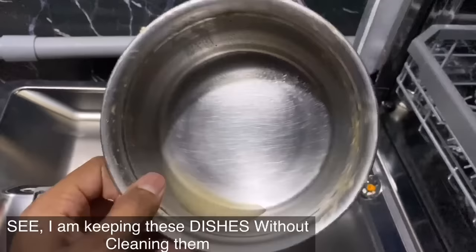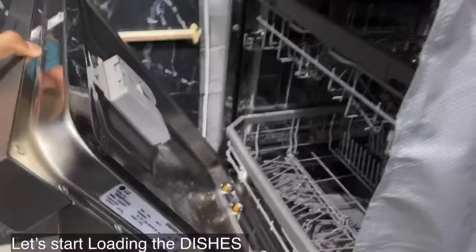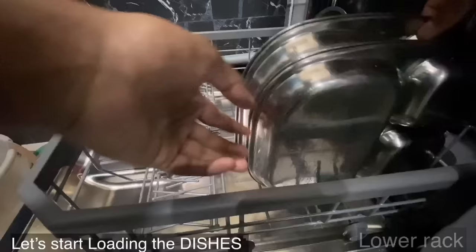See how dirty the dishes are. Let's start loading the dishes into the dishwasher.